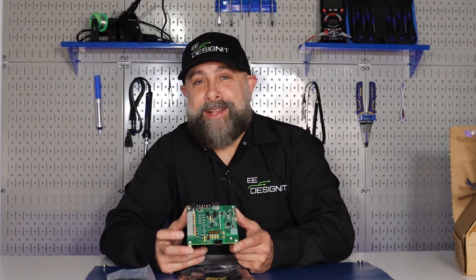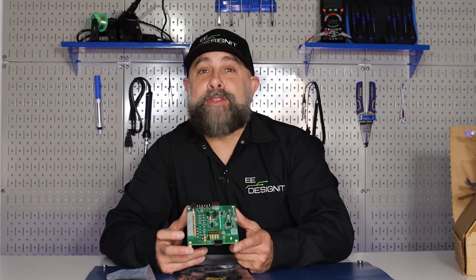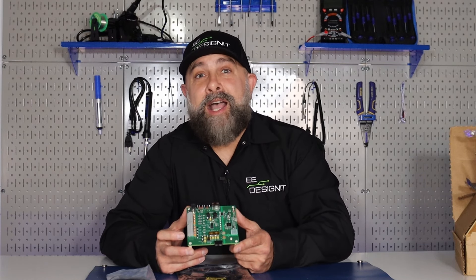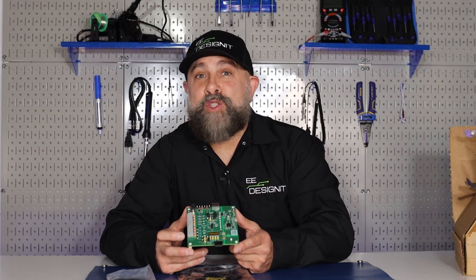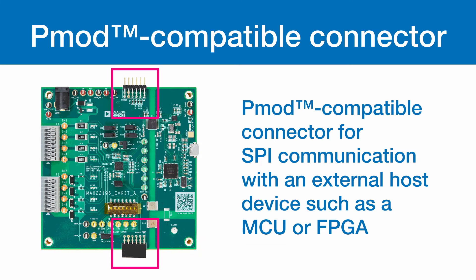It's the MAX-22196 evaluation kit that provides hardware and software to evaluate the MAX-22196 octal industrial sync source digital inputs. The evaluation kit includes a PMOD compatible connector for SPI communications with an external host device, including MCU or FPGA.